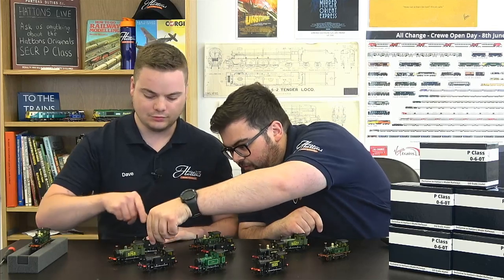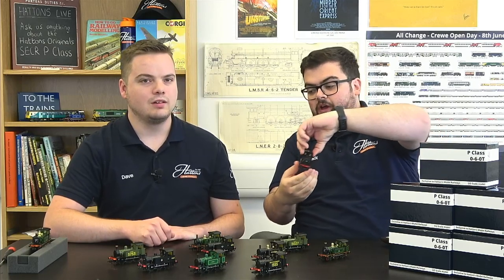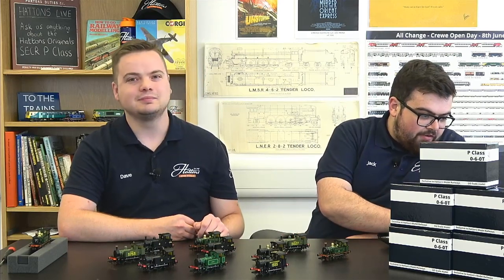All the variations on the table are available for £99 each. There's also a special bargain bundle offer using number 31556 in BR black, which comes with a trio of hopper wagons at a much discounted price. All of these are available to order right now from the website, and there's a link in the description below.